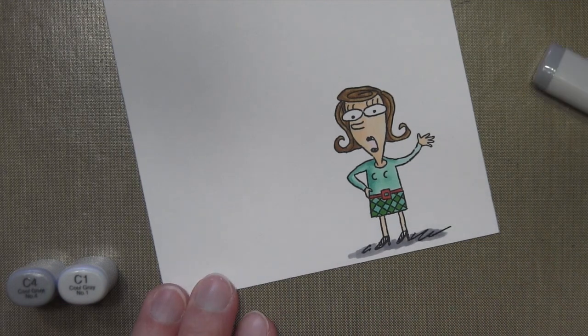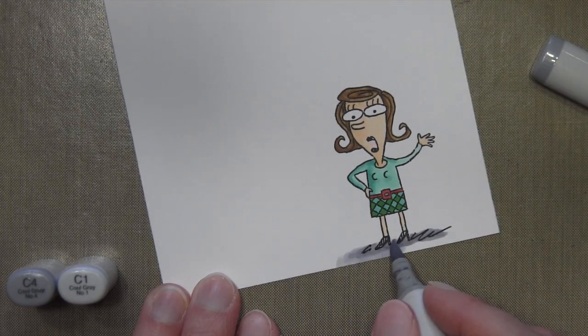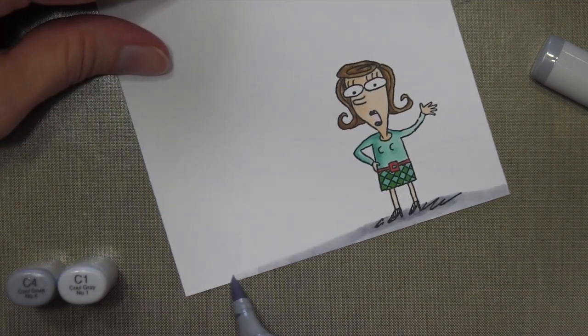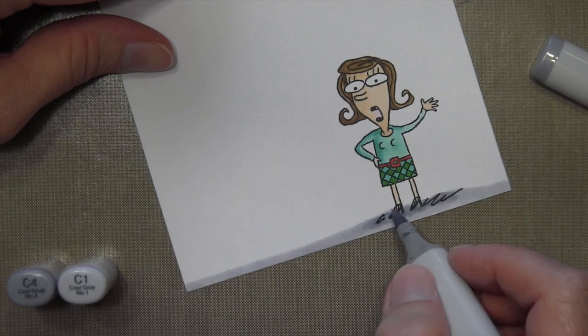Now, for the ground that she's standing on, I went ahead and extended the color all the way across the bottom so that it would kind of delineate this from the next panel on my card.